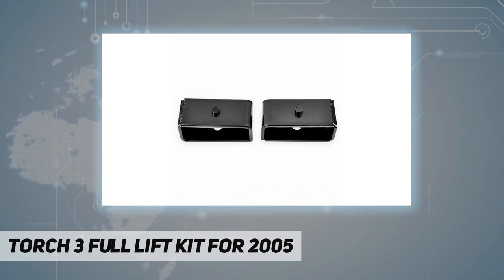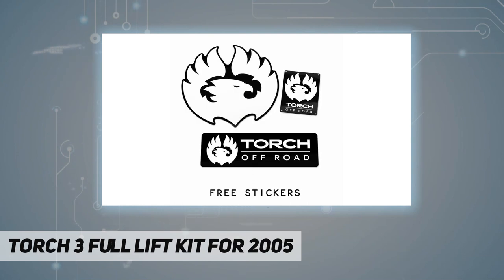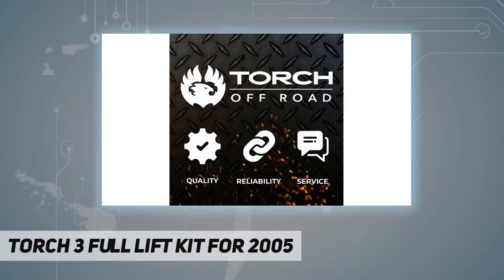This is a bolt-on installation kit that comes with step-by-step instructions for the DIY backyard mechanic. Ships same next business day with two to four day delivery.